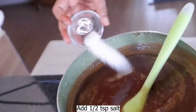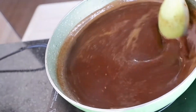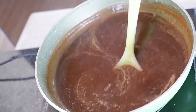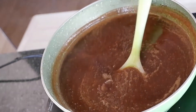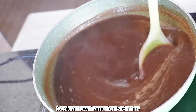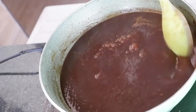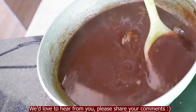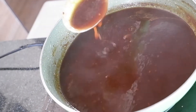We add the green chili and let it cook. Then we check the amount of salt — if it needs adjustment, we will add a little more chini (sugar). I have to cook it for 5 to 6 minutes.